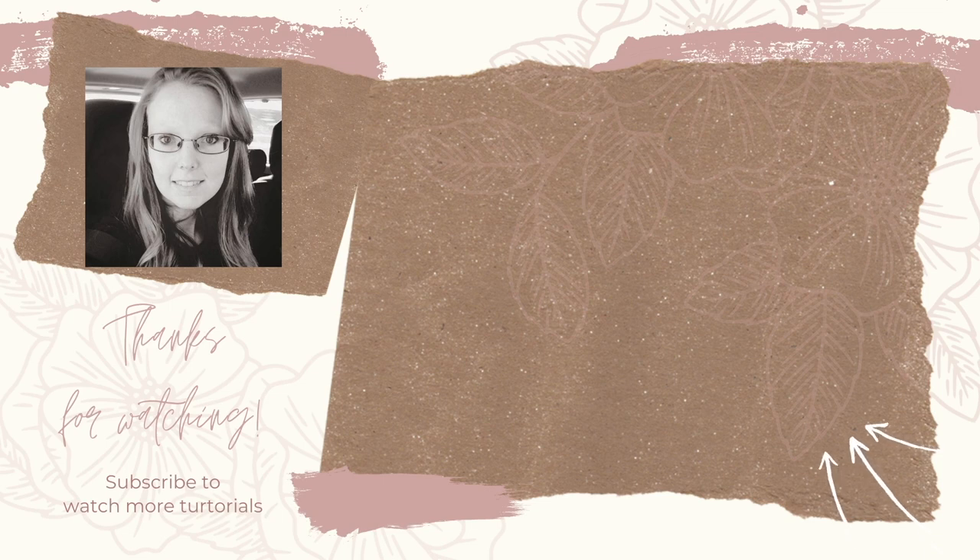On screen I've got a few videos that I think you'll enjoy. Consider hitting the subscribe button so you don't miss out on any more videos on my YouTube channel.